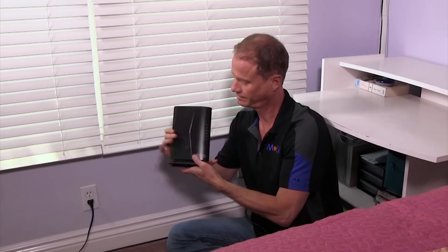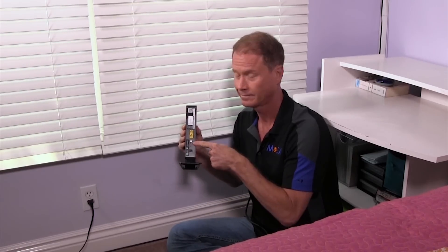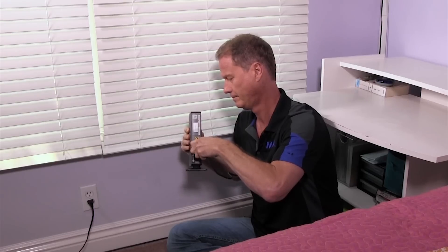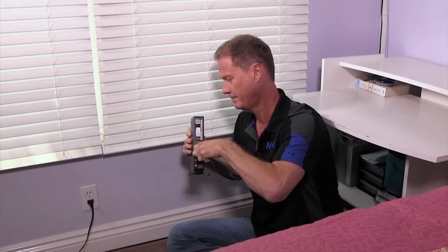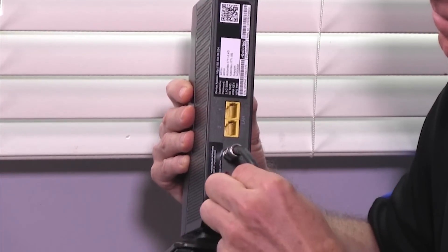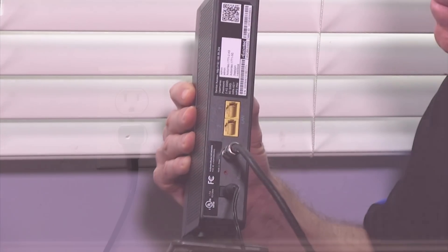To install the wireless extender, first locate the coax-in port and insert one end of the coaxial cable. The other end goes to the coax cable outlet at the wall, or as is the case in this install, the coax cable may already be pulled through the wall. Next, plug in the power adapter cord here and the other end at a nearby wall socket.